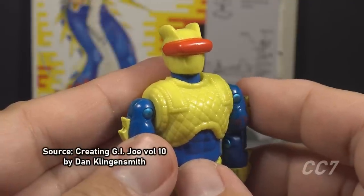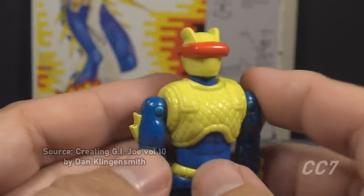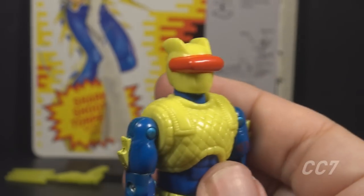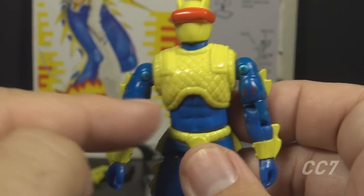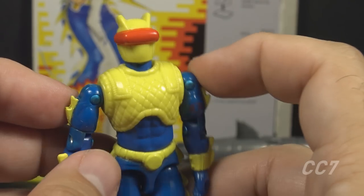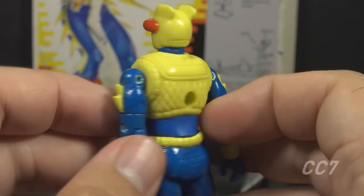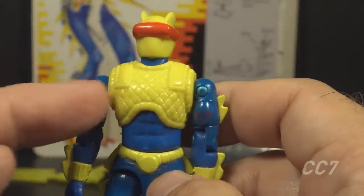According to Dan Klingensmith's book, Kurt Groen designed this helmet to be a rebreather with gills. The file card points to the chest, not the helmet, as the breathing apparatus — that may have been a mistake. Looking at the chest, he has a yellow vest with a hatch pattern on front and back. The file card calls this a 'coral-proof anti-spear chest protector.' It has raised piping around the arms and neck, and raised panels over the shoulders and upper back — described on the file card as a 'sophisticated, all-encompassing breathing apparatus.'